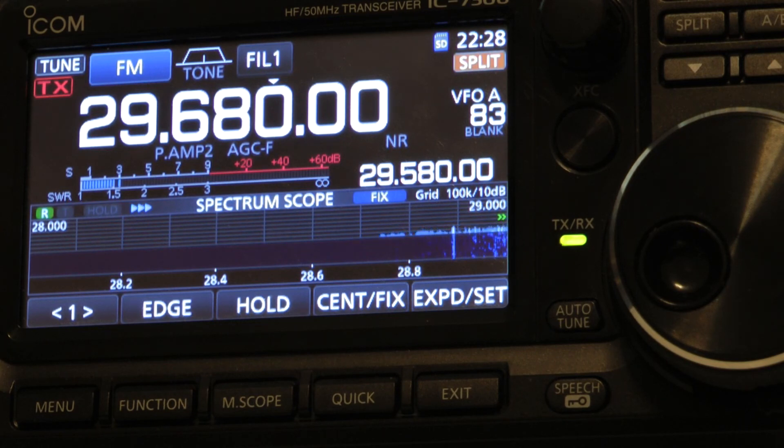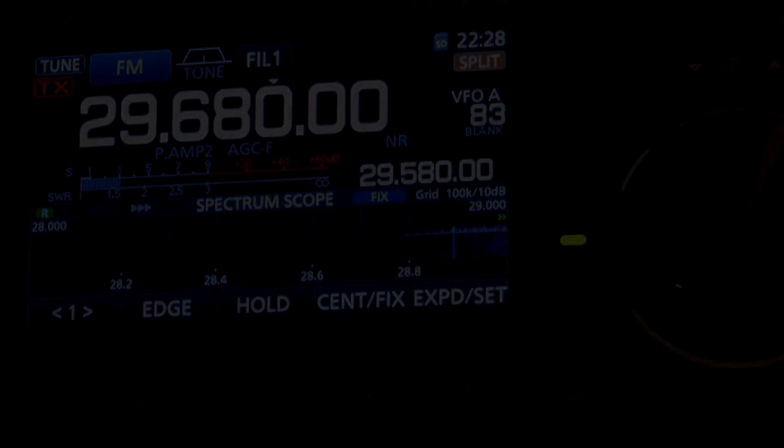Very easy. So you have two ways: one scanning, and one manually putting them in. Thanks for watching.